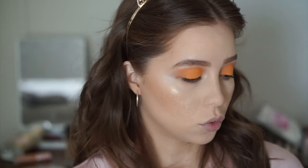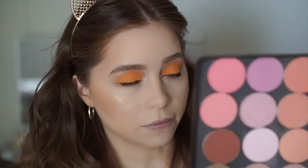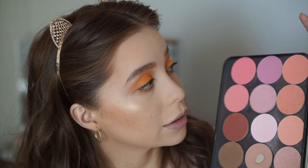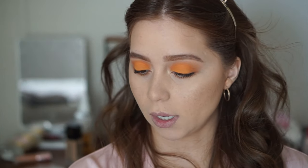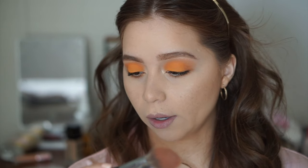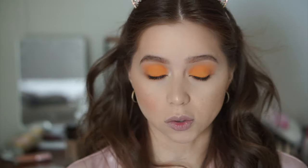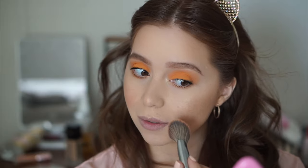For blush I'm taking a shade from a little metal palette from Makeup Forever that I have — these are blushes from Makeup Geek and MAC. This one is Peaches by MAC, and I'm using that with a Sephora Pro Angled Blush Brush. That goes really well together. Peaches is one of those shades that just goes with so many different looks.